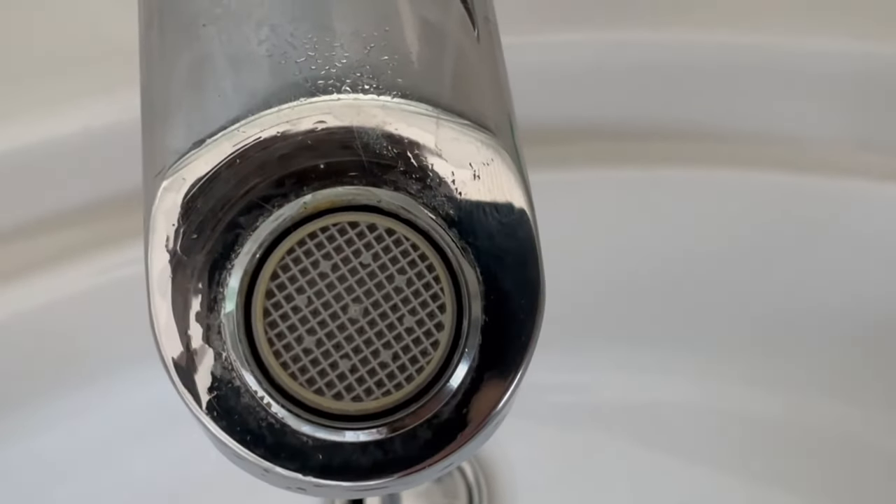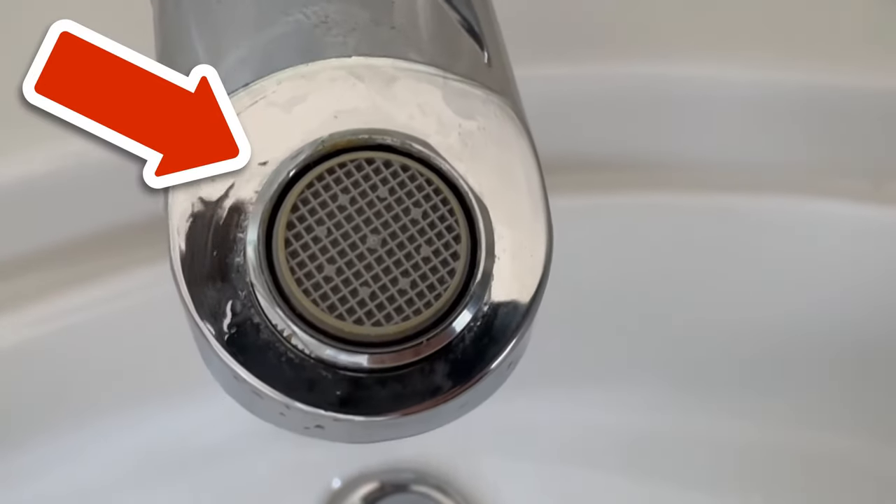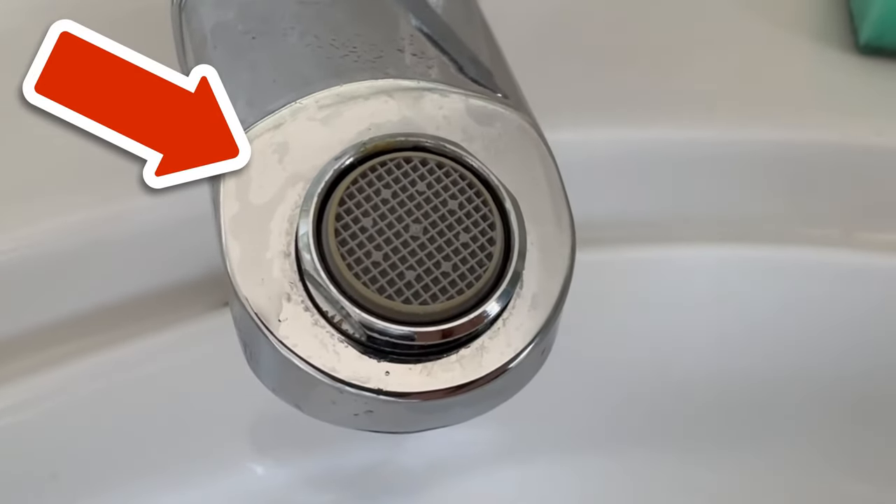Would you now also like to know what it does for you if you press a bottle into your drain? Then be sure to watch the video that I'm linking to you here. Bye-bye.